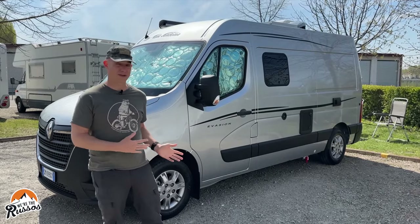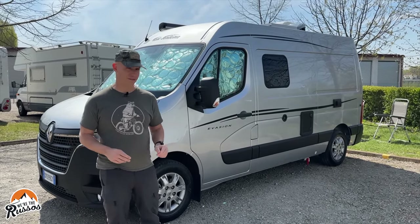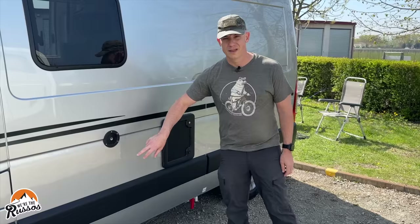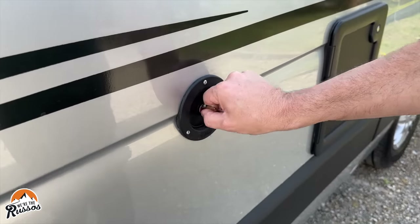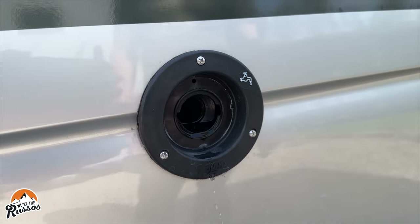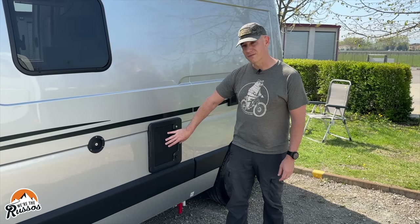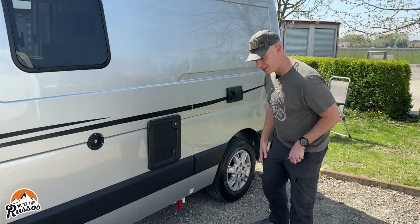There isn't too much on the exterior to show you, but I do want to show you a couple things on the driver's side. This is the water inlet. When you take this lock off, it's actually just an open hole, so you stick your hose in there and it's just a gravity feed. This is the door for the cassette toilet.